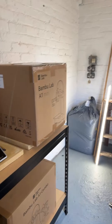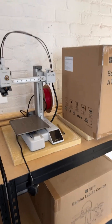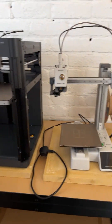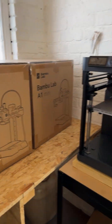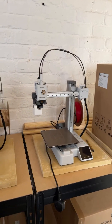So I've got to put Wi-Fi in here next, so the Wi-Fi will attach to the printers and then I'll be able to see the printers printing on my mobile phone.